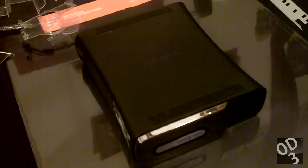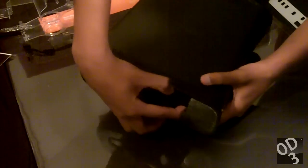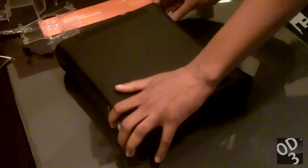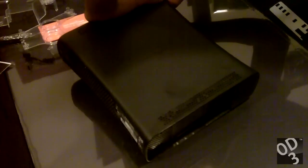Hello guys. This is going to be an installation of the Ghost Case smoked version for the Xbox 360. This is a modified case that requires you to open your Xbox 360, as you can see what I'm doing now. This does in fact void your warranty, so beware.